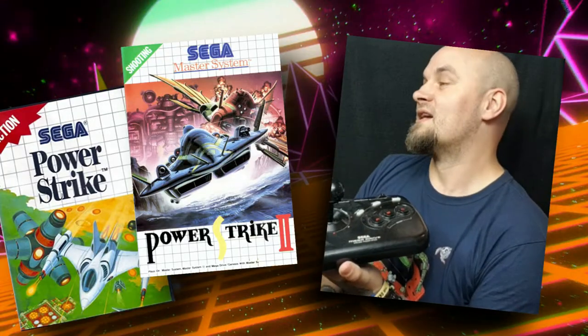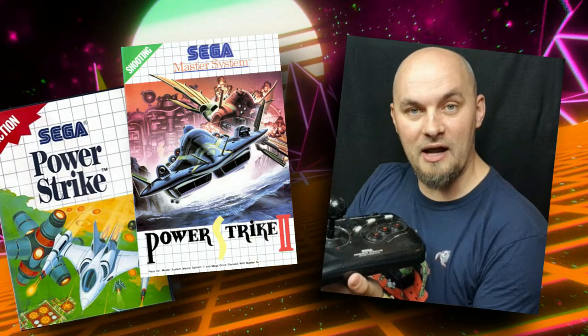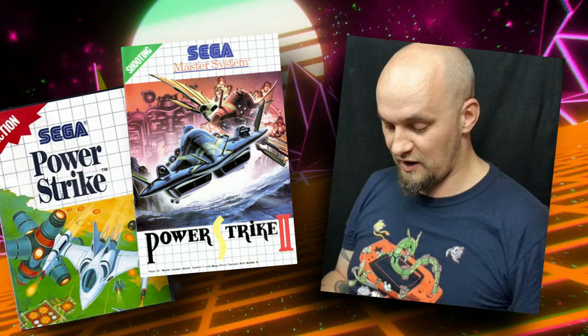Hello ladies and gentlemen and welcome to today's episode of GamePoke, the show where we cover gaming related topics and talk a lot of old bollocks. And today's bollocks is about a custom arcade stick that I bought from Monster Joysticks. Recently I made a let's play for the games Power Strike 1 and Power Strike 2 for the Master System.